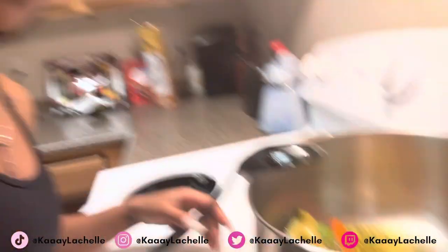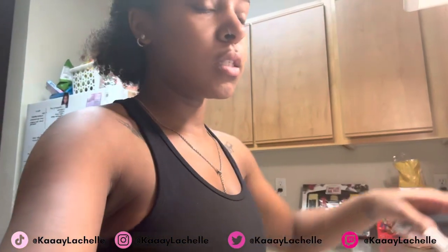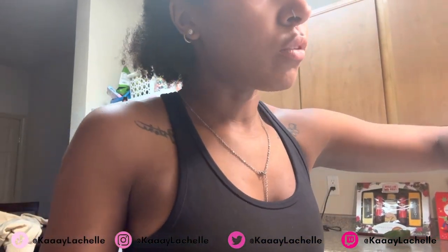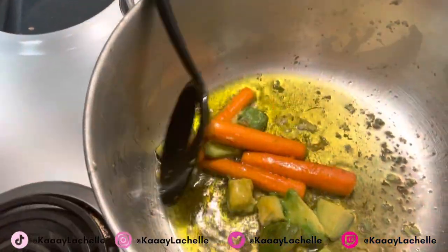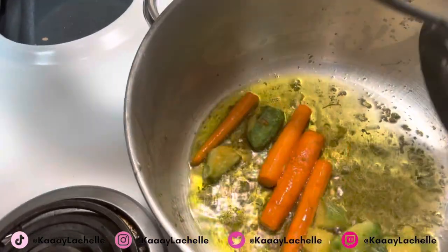Once it starts frying, turn the heat down so it doesn't burn the oil — I have it on about three so it can get the vitamins and nutrients from the vegetables into the oil. The lemon is optional — I like to lighten my hair, so lemon and sun is the way to go if you want to add highlights. Now it's pretty much done. Everything's pretty fried — you can see the oil has turned green. I'm going to go ahead and strain it.